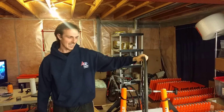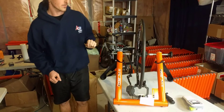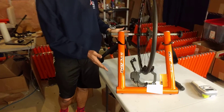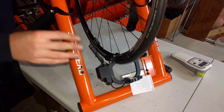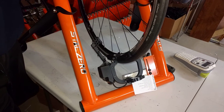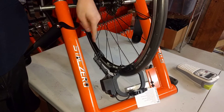Hi everybody, I'm Artero with Stack and I'm here to show you troubleshooting your power meter in case you're having some problems with it. So the first thing you need to do with your power meter is turn it on. The power meter detects whether it should turn on by seeing the speed magnet — the spoke magnet here — passed by the speed sensor.